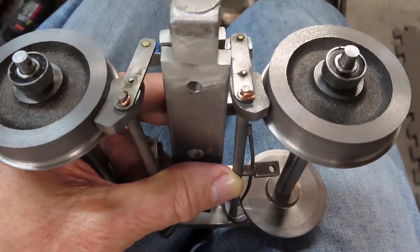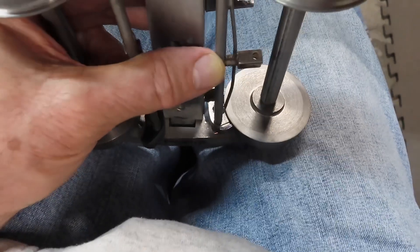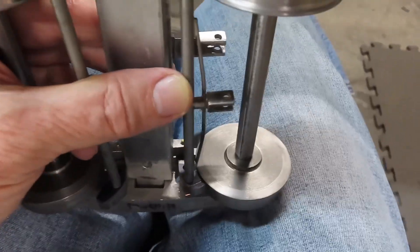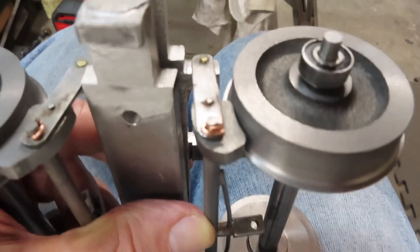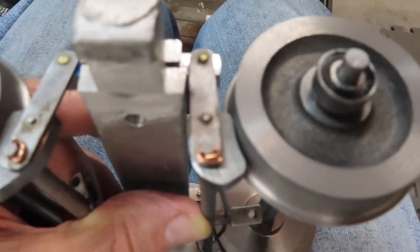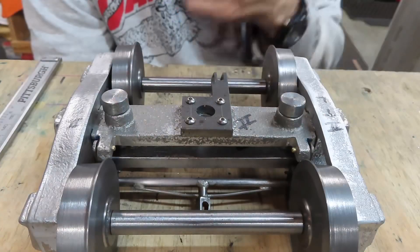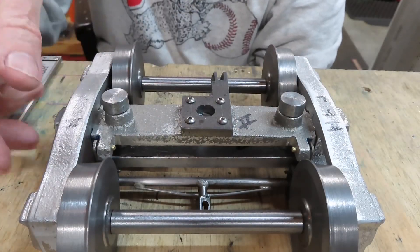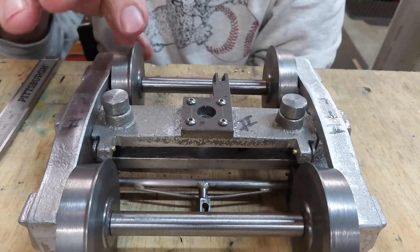While taking things apart I took a little video of the brake shoes and how they contact the wheels, so you can get a good picture of the alignment and how the hangers hold the shoes in place. It looks kind of cool.